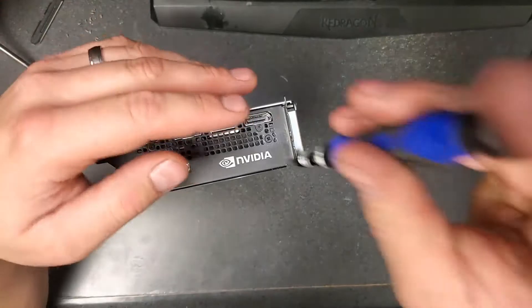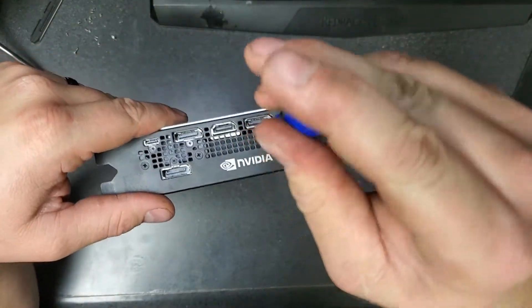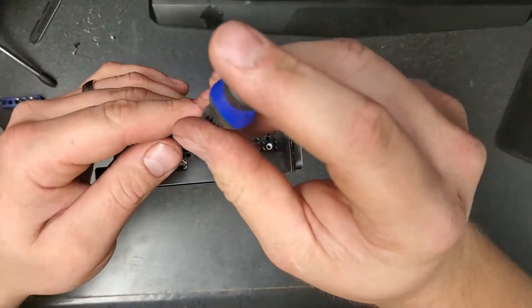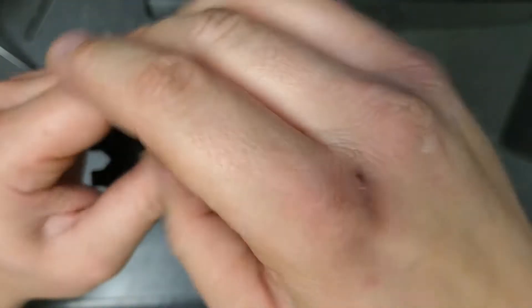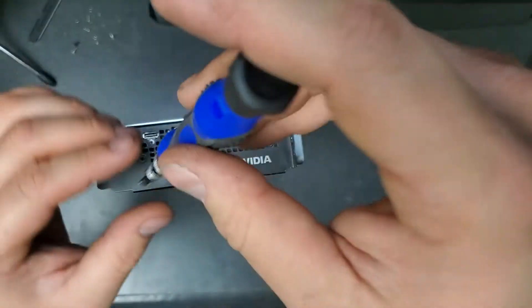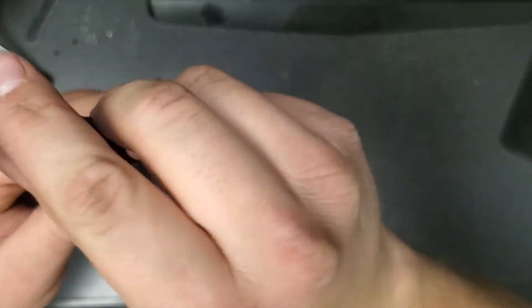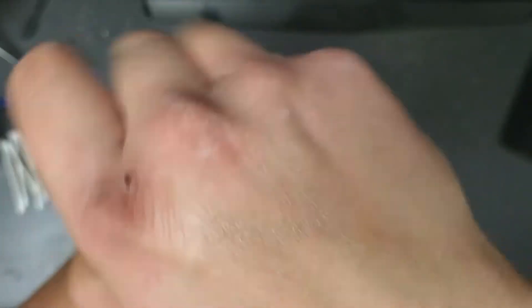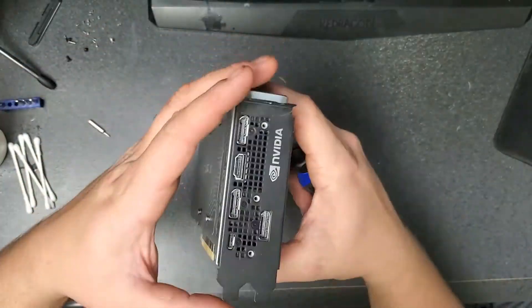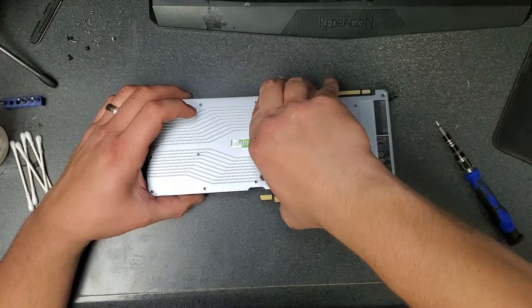Once we've got all the back plate screws out, we need to also remove the screws from the I/O shield on the back of the card where all the outputs are. There are just a few screws back there, but the whole plate has to come off. We'll take those out and be back in a minute with the back plate hopefully removed.